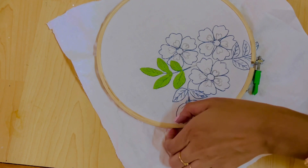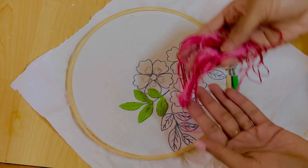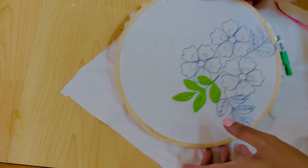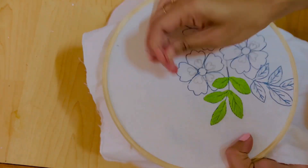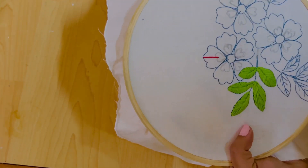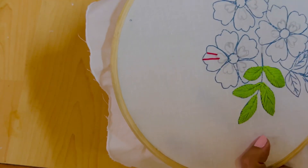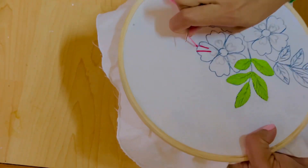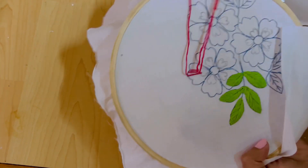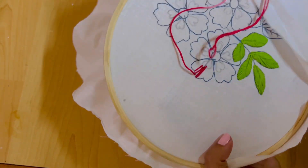I am going to make 5 leaves on one side. Then I am going to fill the flowers. This is the dual color of the embroidery thread. I will divide and fill it — the thread can be divided by two.